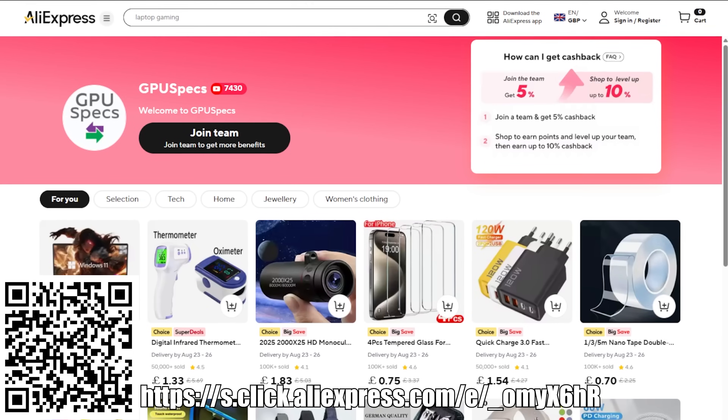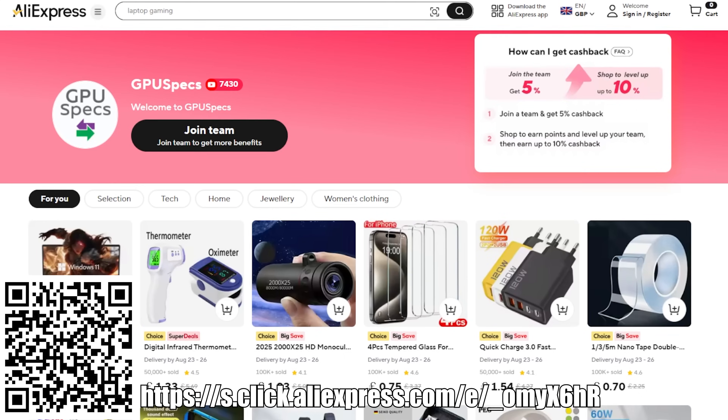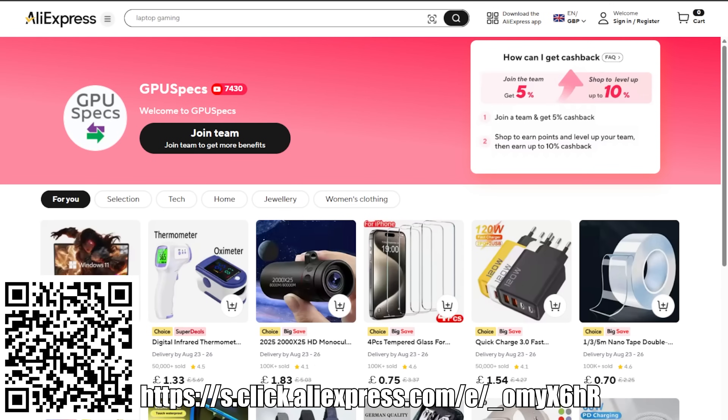You can earn more points by completing daily tasks such as signing in, browsing, and placing orders. The higher the team points, the more cashback you'll get, so definitely come and check it out. To join my team, you can click on the link in the description, search GPU specs in the AliExpress search bar, or just scan the code on your screen right now.